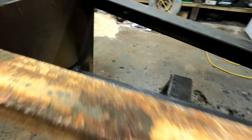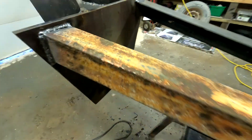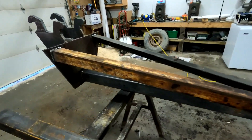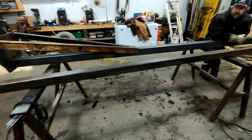Everything's welded up, ready for fitment and ready for lifting on the mini excavator. Just about - couple hooks, couple holes, good to go.